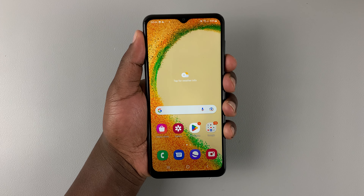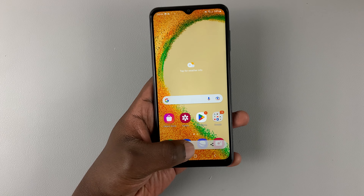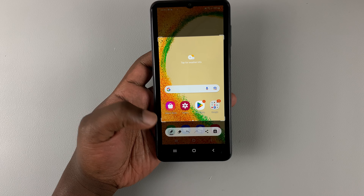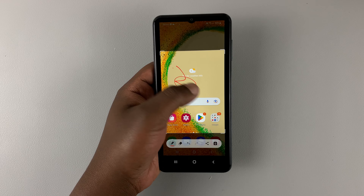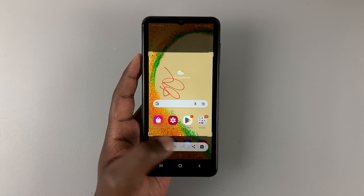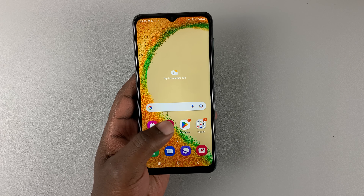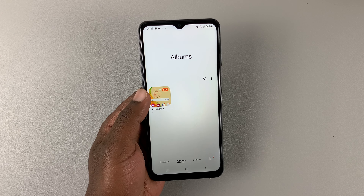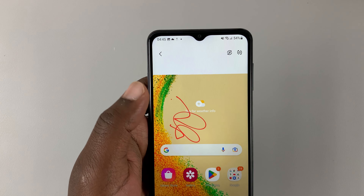So power button and volume down, press and release to take the screenshot. When you tap on the toolbar, you can actually crop the screenshot, draw on it, and when you're done, you can either share or save it to your gallery. All the screenshots are saved inside the gallery, so if you go into the albums, you should find a special folder for screenshots.